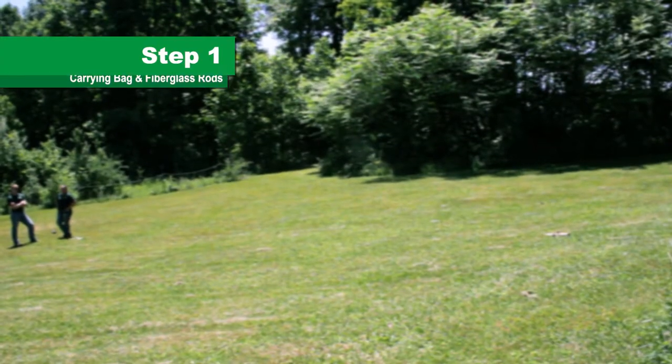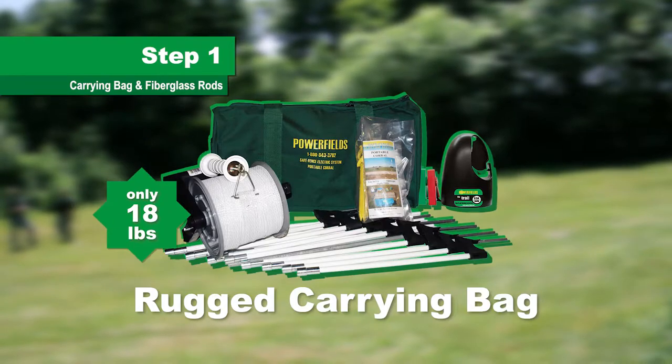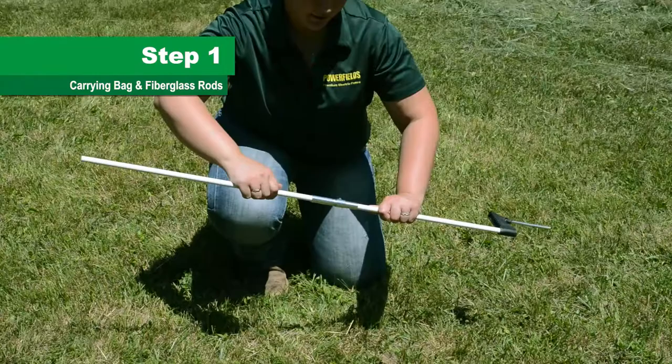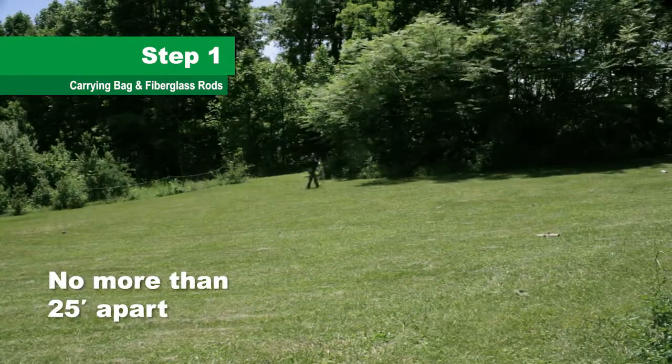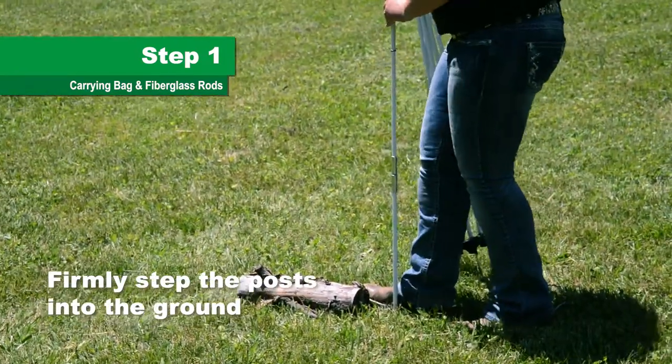Step 1. The whole kit is kept in the convenient rugged carrying bag and weighs only 18 pounds. Carry the bag to where you'll set up and remove the fiberglass rods. Assemble the 8 fiberglass rods and place them in a square pattern, no more than 25 feet apart. Make sure they stick well by firmly stepping on the foot base.